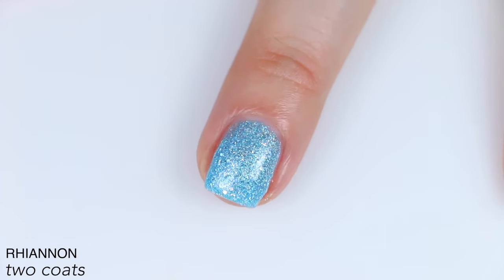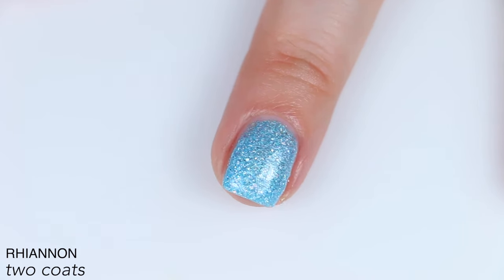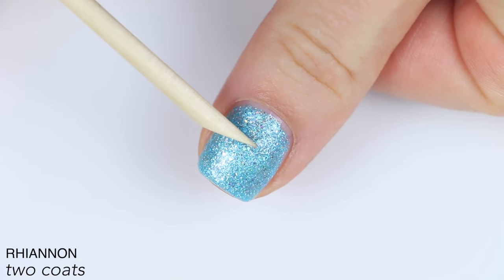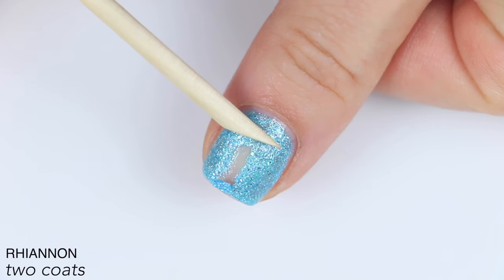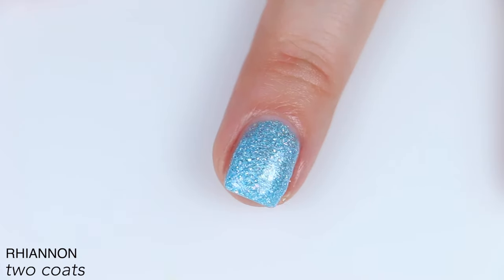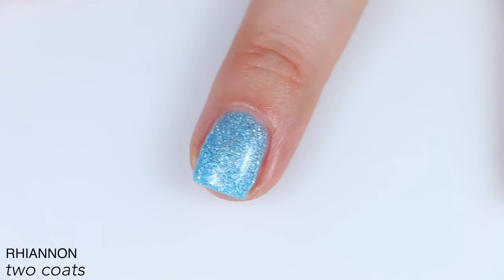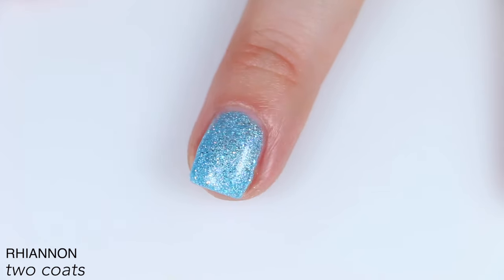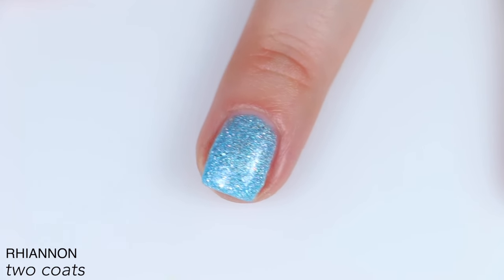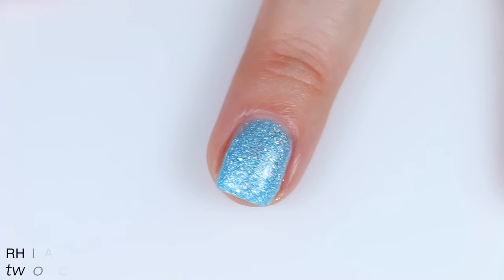If they had made these three colors into a pixie dust formula, I would have lost my mind — they would have been so good. It also just wouldn't dry. I put one coat on my thumb and this is what it would still look like after 35 minutes of swatching other polishes. It just did not dry. On my swatch wheels for the comparison section, I put two coats on the swatch wheel and came back five hours later and I could still dent it with my nail. That is two coats of Rhiannon.